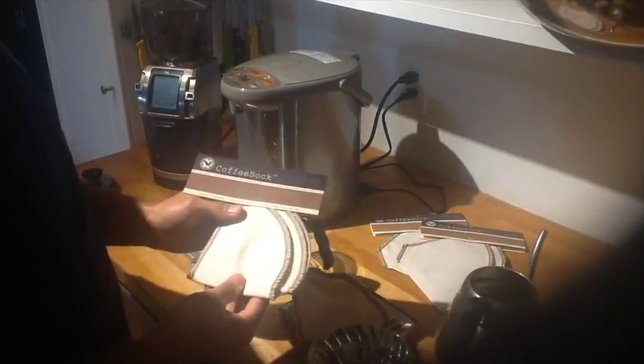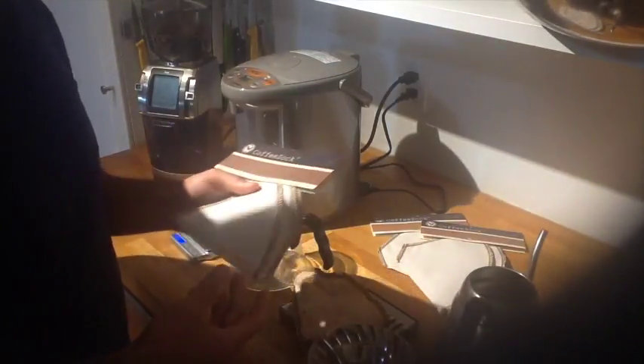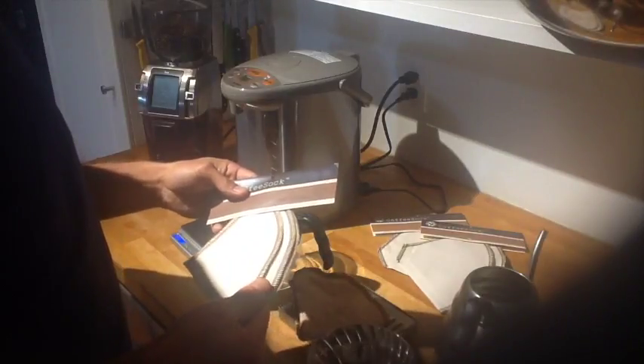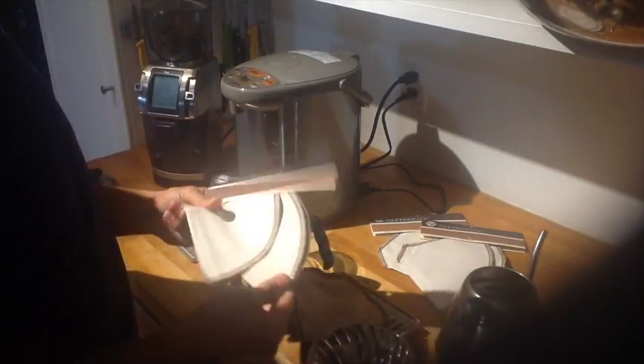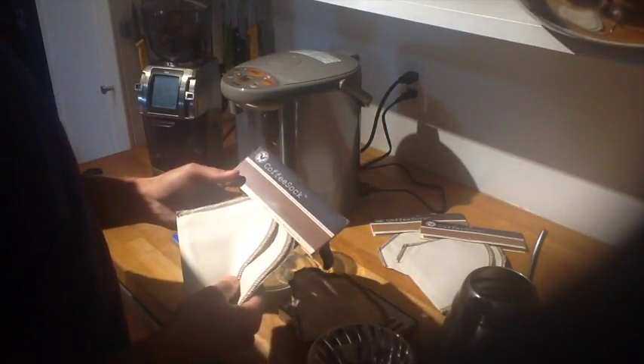carrying this type of filter actually saves you money, but not only saves you money but helps the environment in terms of not filling it with paper products. These filters — each one you can use for about six months up to a year without any issues.